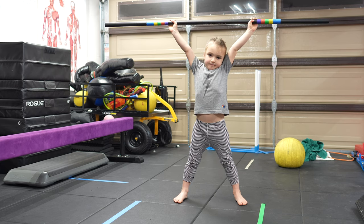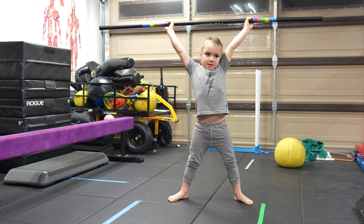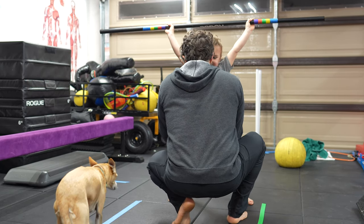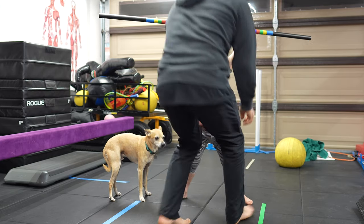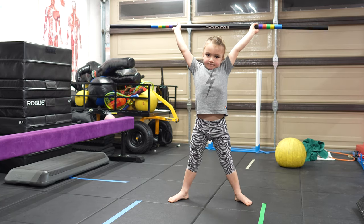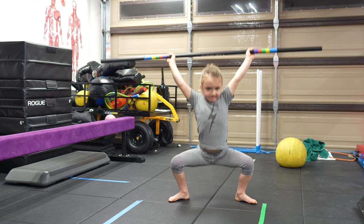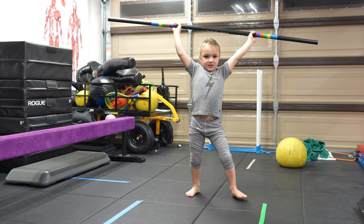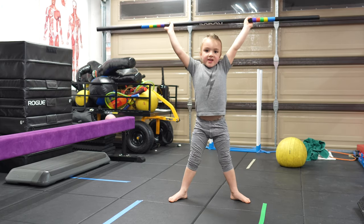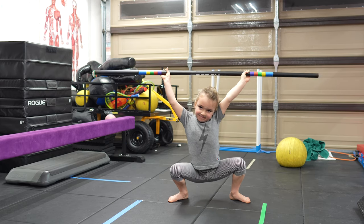Lock your arms out. Squeeze the bar tight and squat. One, two, three, four, five, six, seven, eight, nine, ten. Squeeze that bar tight. Five, squeeze that bar tight. Hands up. Six, seven, eight, nine. Good. That was good. That was deep. Ten. Good job.